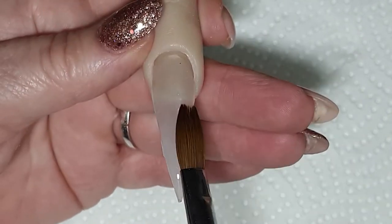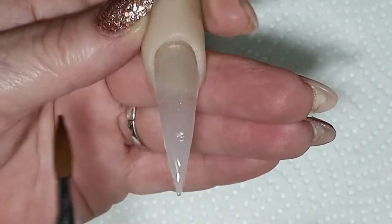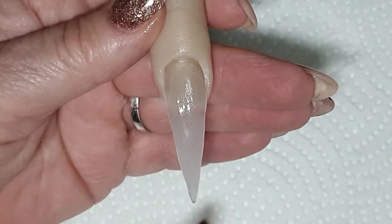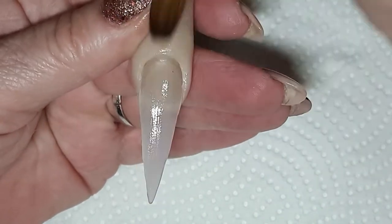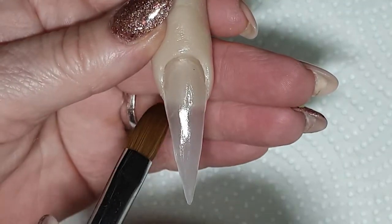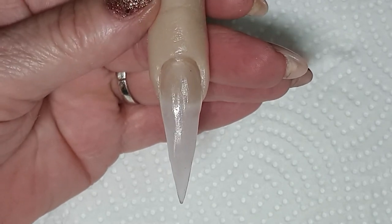Of course you keep on cleaning your brush, and you bat it — you're looking for the arch to be perfect. Once I'm done building the nail with acrylic, I always make sure I go over it a few times but very, very softly, and it just smooths out the surface. So there's that nail — we'll wait for it to dry, then we're going to buff.